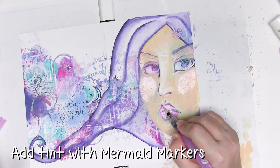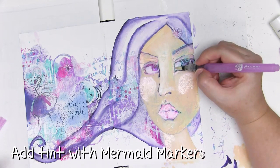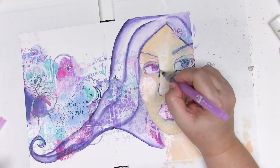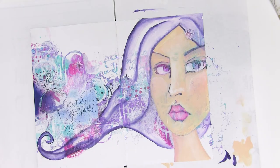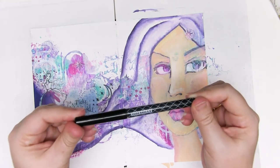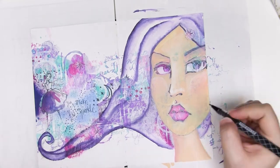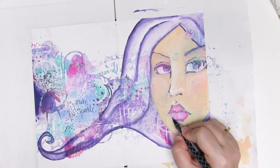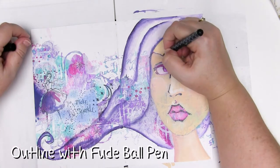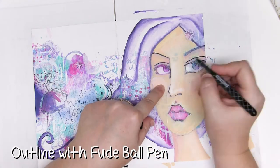If you'd like to layer the colours it's best to wait for each layer to dry, but for this one I'm just adding a tint, and this has worked beautifully. Now that base layer of colour is dry it's time to amp up the drama. I'm going to use a Dina Wakeley food ball pen — while it's not completely permanent over acrylic paint it is pretty good at not moving, so as long as you don't add too much water or go too hard over the top of it, this will be great.